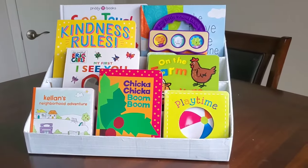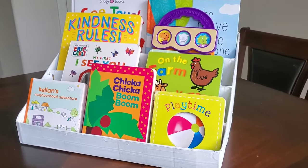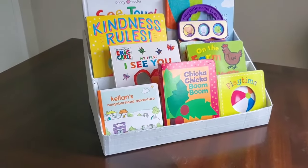Hello beautiful people. Today we are making this super easy DIY bookshelf. Stick around if you want to see the process.